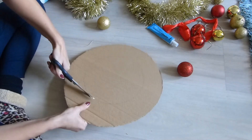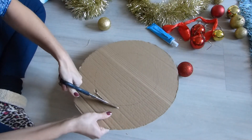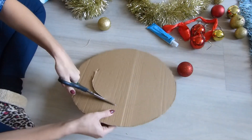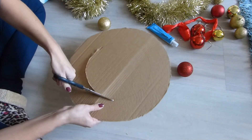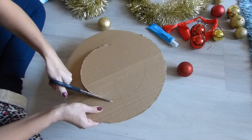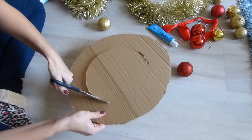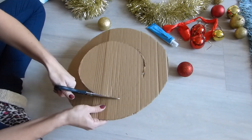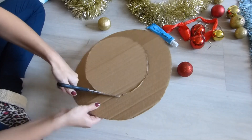Just stick your scissors in and cut around the middle. And because it's tinsel it is waterproof, but the paper one won't be waterproof so that's more of an indoor one. I did make the tinsel one a few years ago and it's lasted — it's been hung outside.